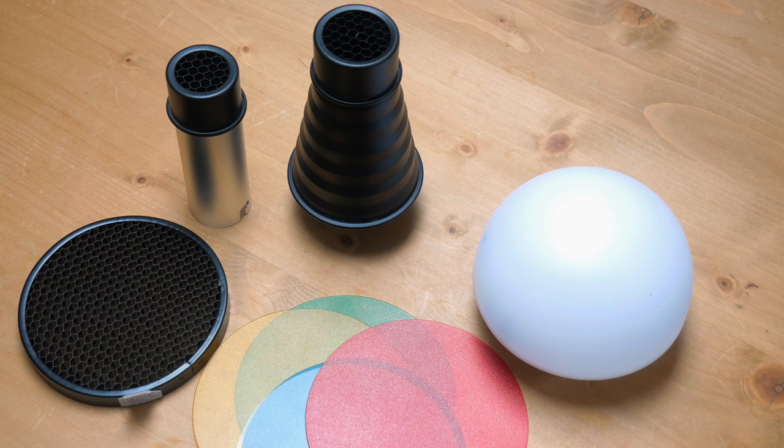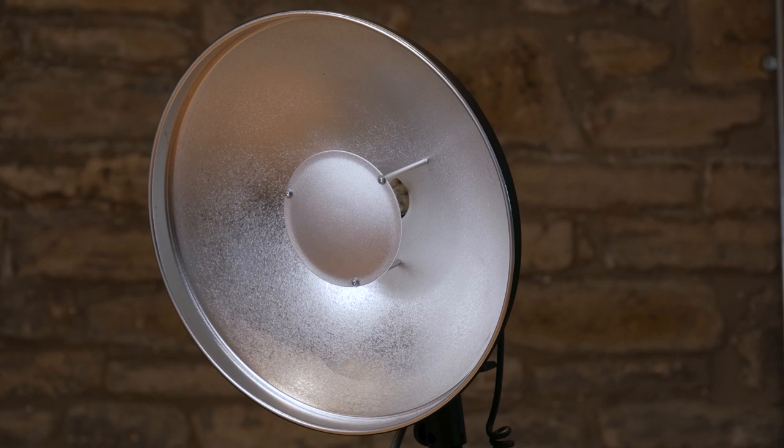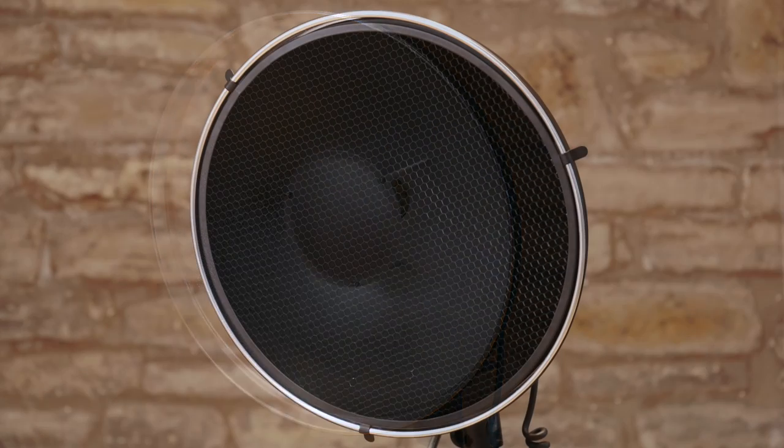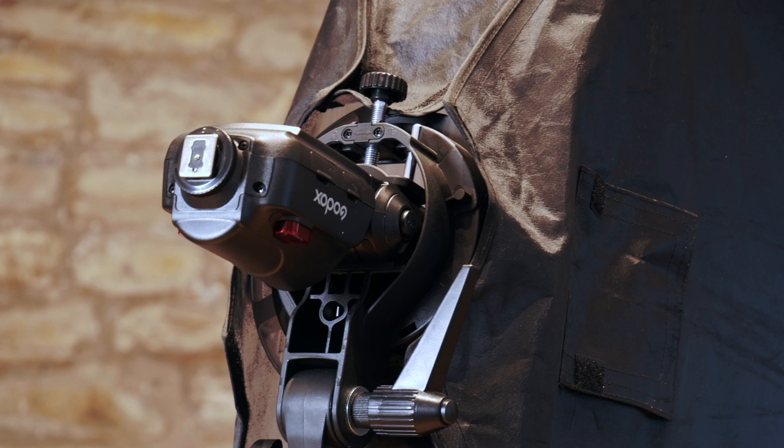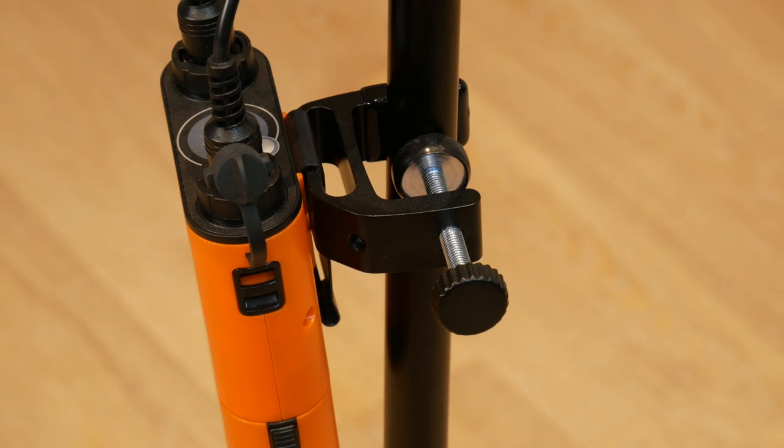The AD360 and AD180 Godox lights come with a wide range of accessories including snoots, diffusers, gels and grids. There are beauty dishes, soft boxes and more. If you have modifiers from a previous system, Godox now make a speed ring adapter for both Elinchrom and Bowens S-mounts. A must-have accessory is the battery holder that clamps to the stand and allows the battery to be hung at any particular height that you require — very, very useful indeed.